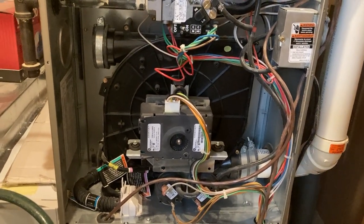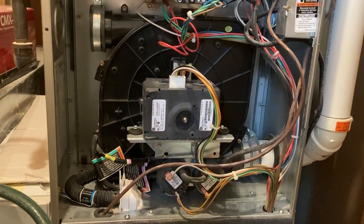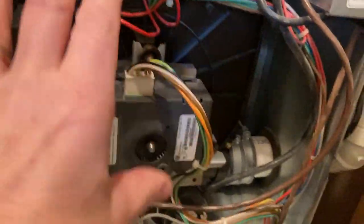I had a problem with my Carrier furnace where it stopped working out of the blue. If you take the end cover off, you'll see the amber light flashing four quick pulses, then a delay, then two quick pulses. Four and two means code 42. When you look on the back of the cover, you'll see the code messages — code 42 is an inducer motor fault. The inducer motor is the exhaust fan unit right here.